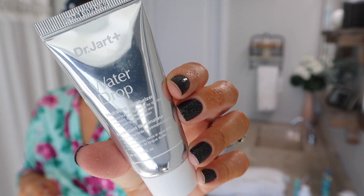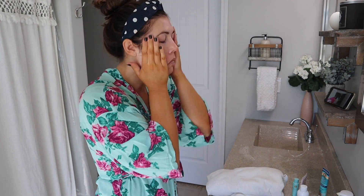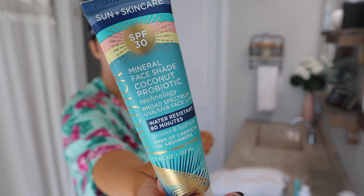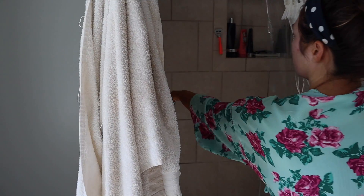After that I use a water drop from Dr. Jart and I just rub that into my face as a moisturizer. I use a couple different moisturizers right now just because my skin is really dry. Then I put my SPF on — it does make my face a little bit white at first but once it soaks into the skin you don't see that anymore.